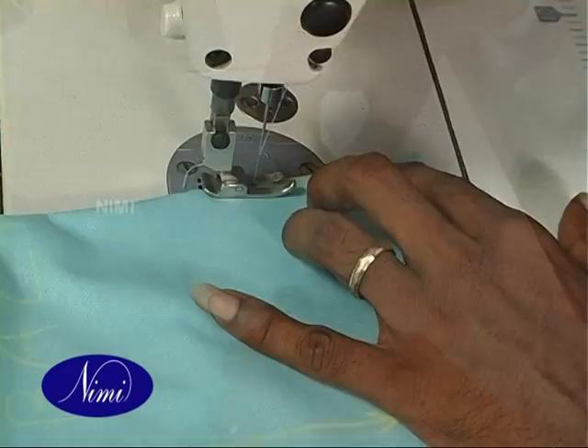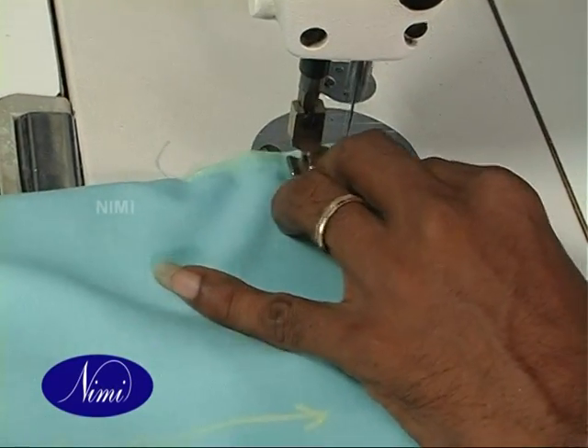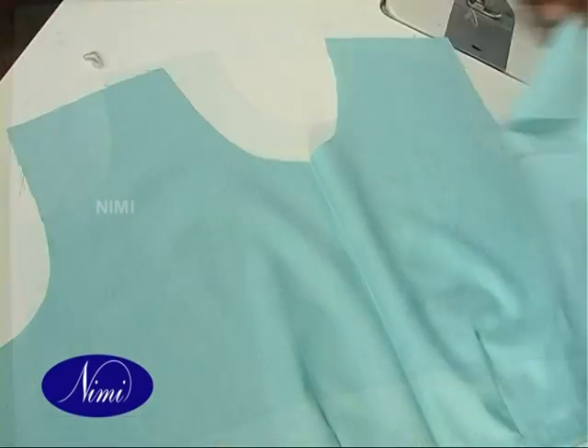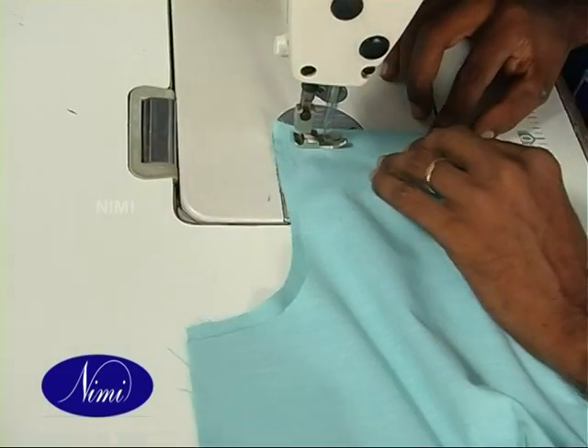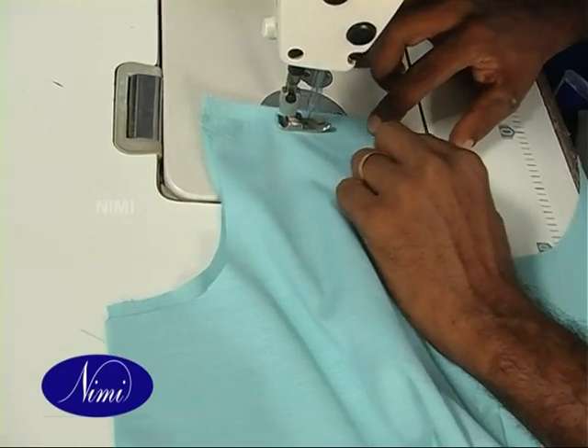Finish the back darts on the marking and press the darts towards the center line. Join front and back shoulders on the wrong side and give a double stitched seam.